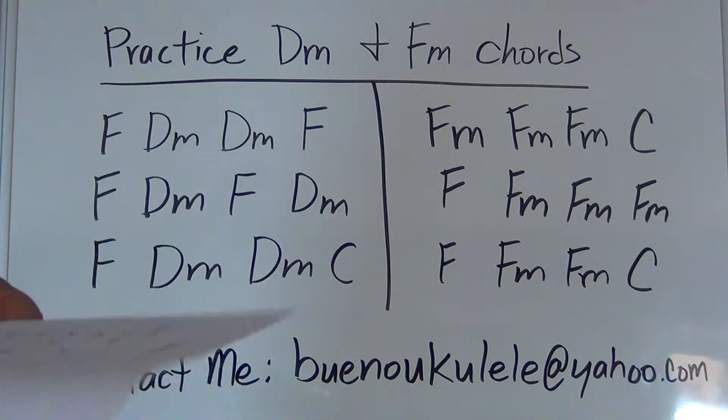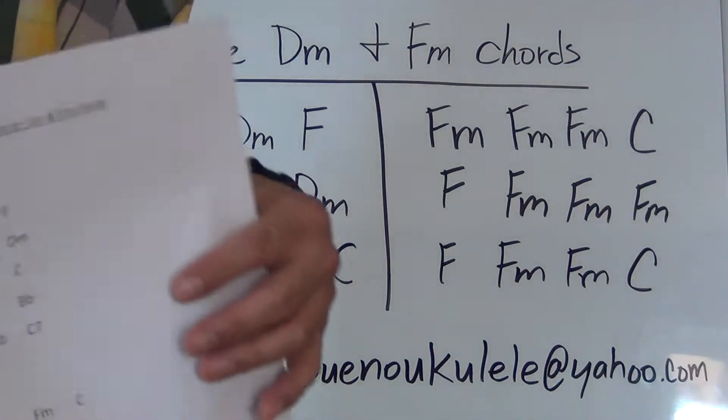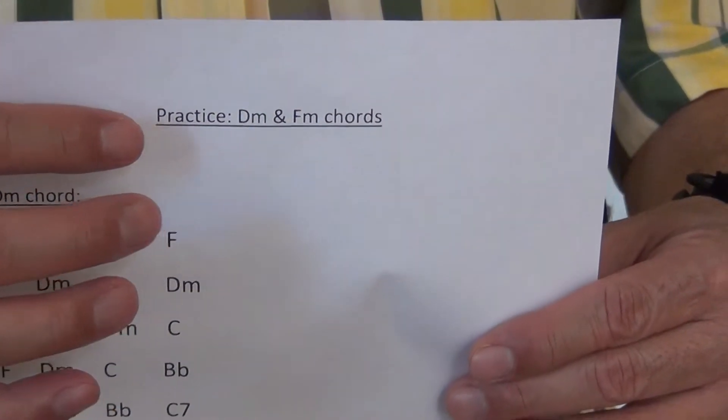Today we're going to be practicing the chord practice with D minor and F minor. Go ahead and bring out the sheet of paper that says at the very top: Practice D minor and F minor chords.